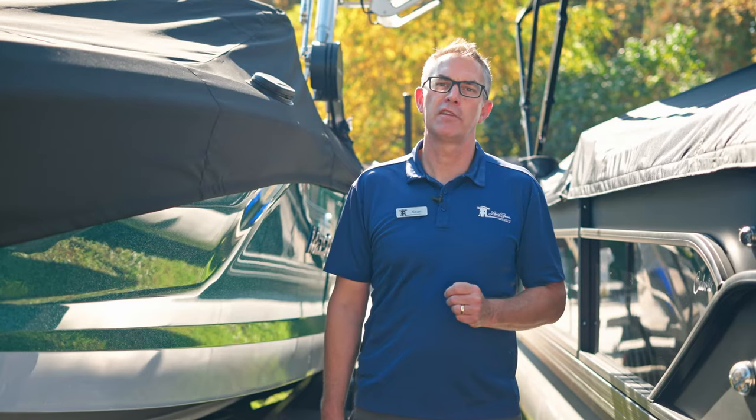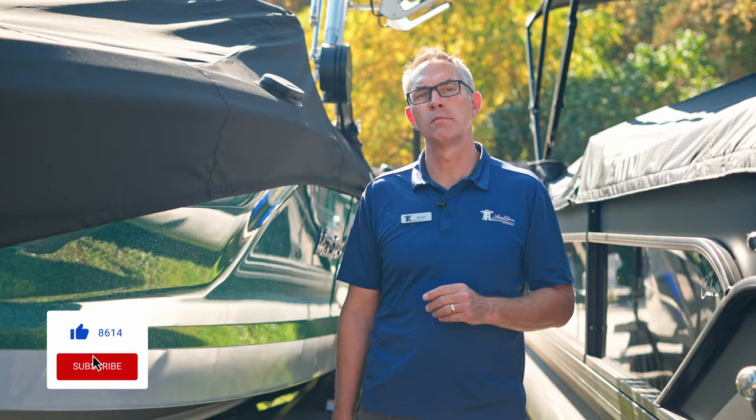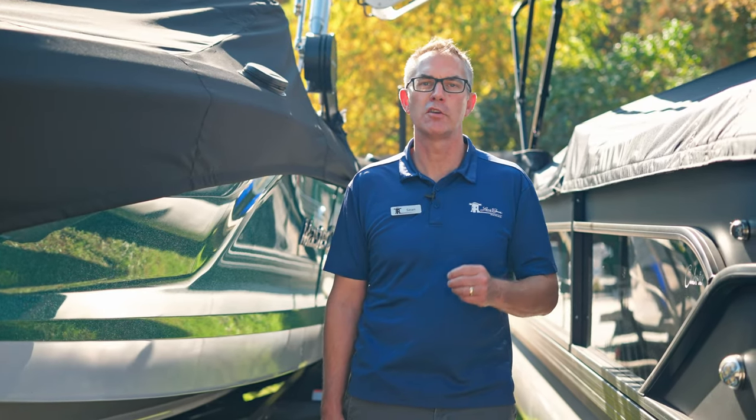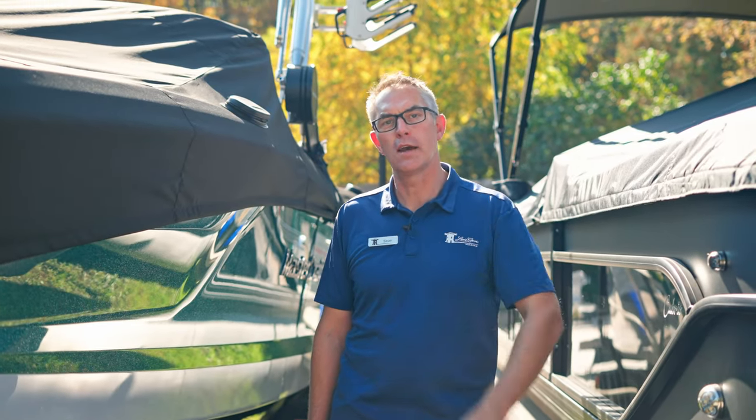Thanks for joining us on today's Lenscope Lessons in Boating. Don't forget to like this video and hit that subscribe button for all kinds of boating content on how you boat and how you enjoy and get the most value. Thanks for watching and we'll see you out on the water.